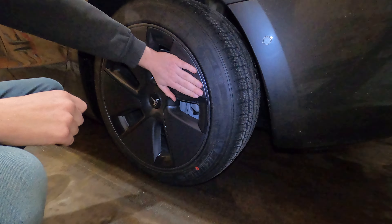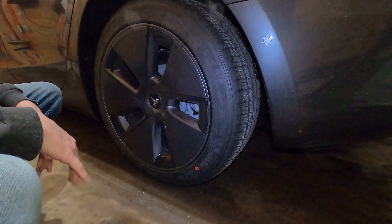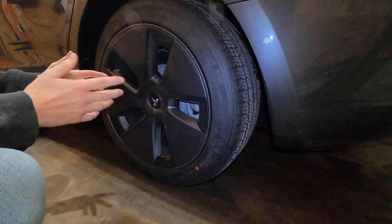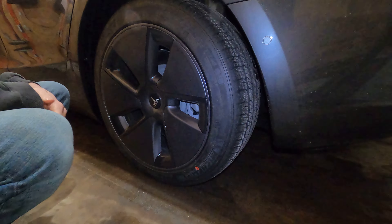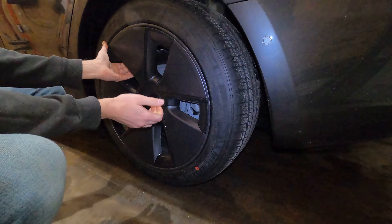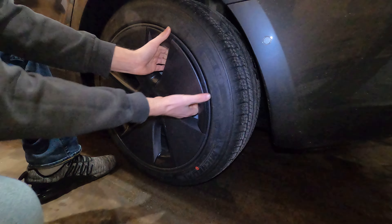My Tesla Model 3 has the 18-inch aero rims, which I thought were really ugly in pictures, but when you see them on the car it doesn't look terrible — but I still want them gone. So what I'm going to do is as simple as just finding all the pressure points and clips.